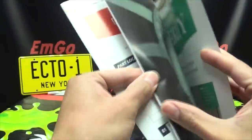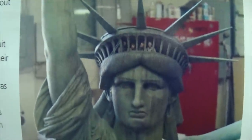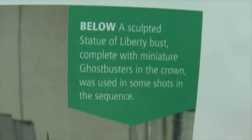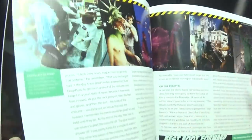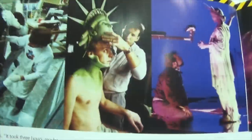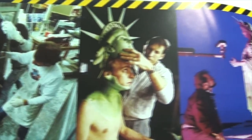So let's take a quick look through the magazine. As always, we have our parts list, our instructions, all that good stuff. But let's take a look at the Statue of Liberty feature. There we go — that's actually a miniature they made for the movie, complete with the little Ghostbusters in there. That's amazing. The Statue of Liberty and how they did the effects. All those cool behind-the-scenes photos there.